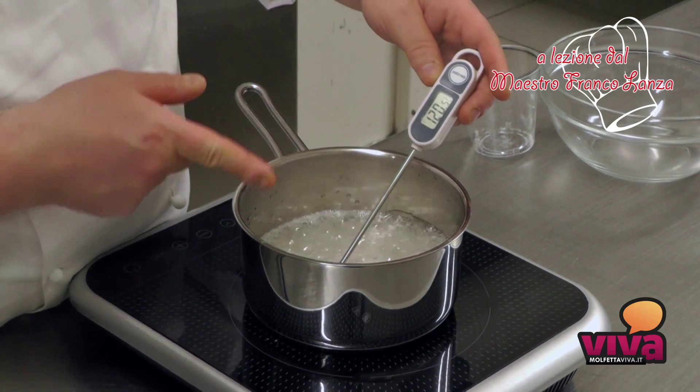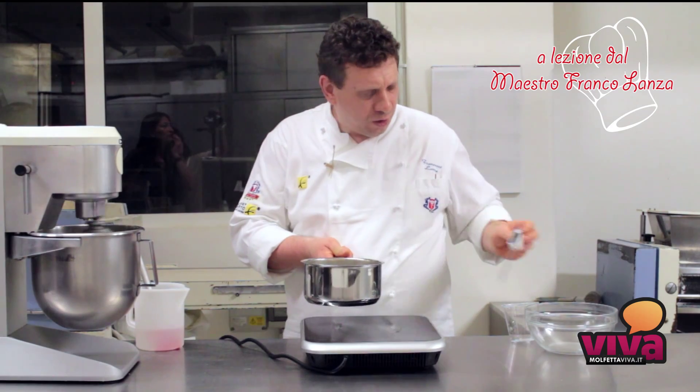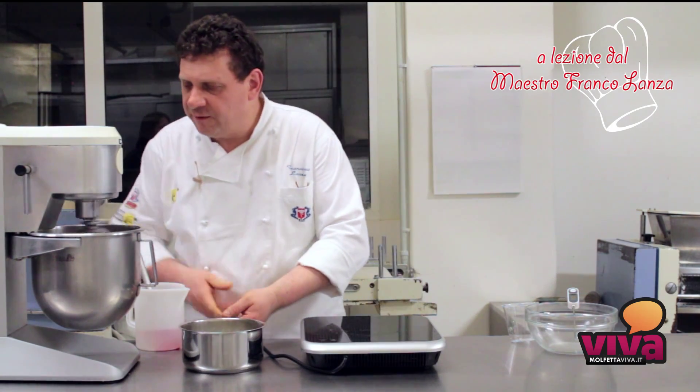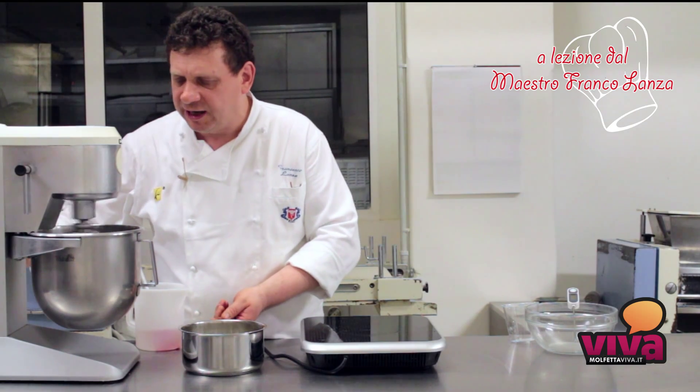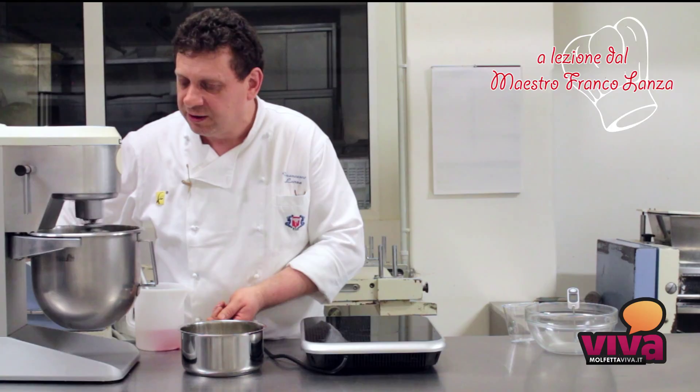As soon as our syrup arrives at 121 degrees, we will remove it from the heat and we will pour it onto the egg whites that are being whipped, diminishing the speed of the planetary mixer.